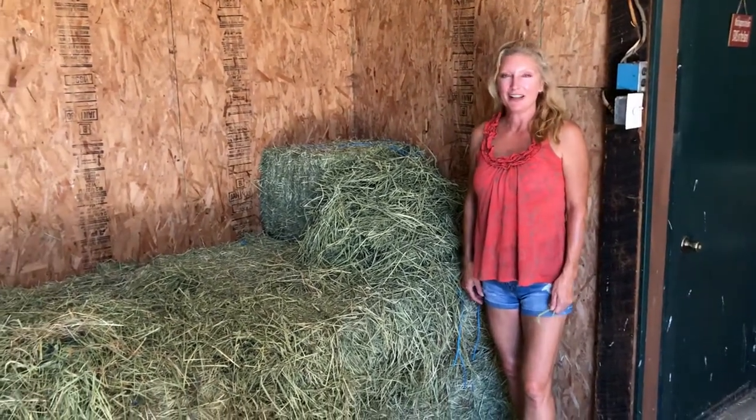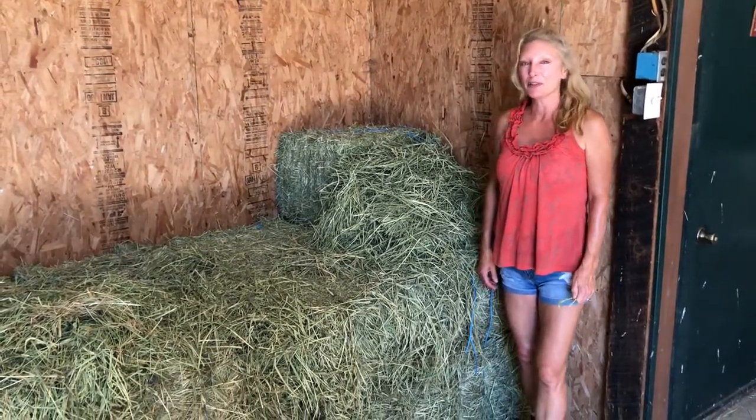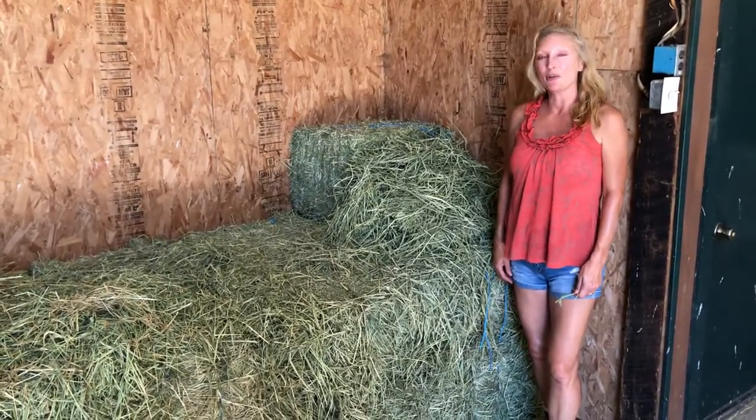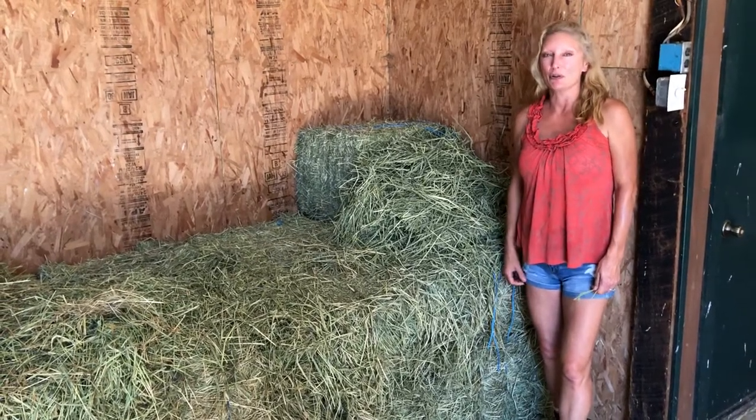Hi, my name is Jill Calvin and today's video we're going to be talking about hay. There are three types of hay: grass hay, legume hay, and cereal grain hay.